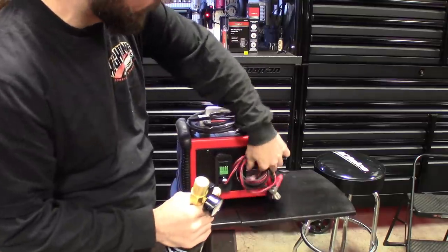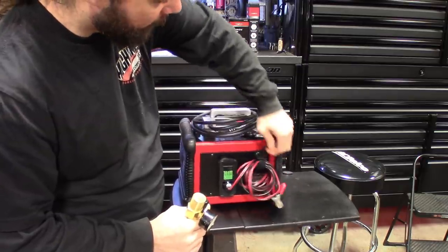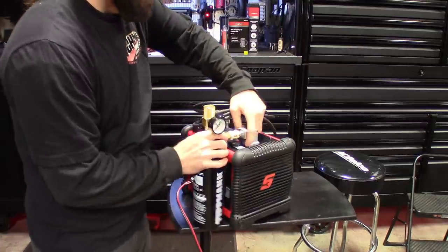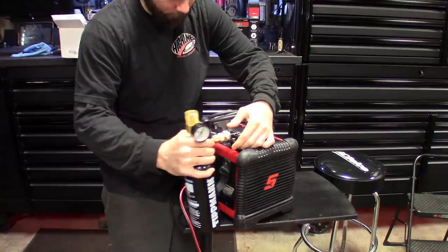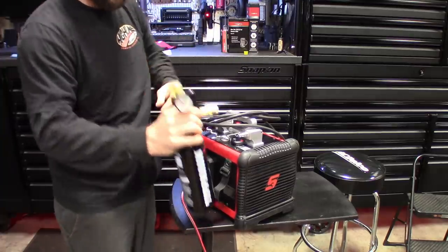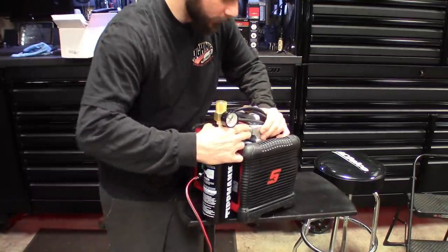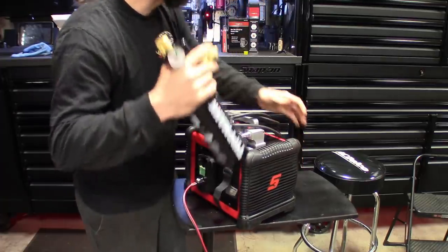I know when they sent the tank, they sent two different kinds of couplers. So I don't know if this thing's gonna work on here, but this is kind of how it goes on. That's how it goes on the back there, but I'm gonna have to change the coupler — it looks like — for the ones that I use here at the shop, because this is made for the bigger one.